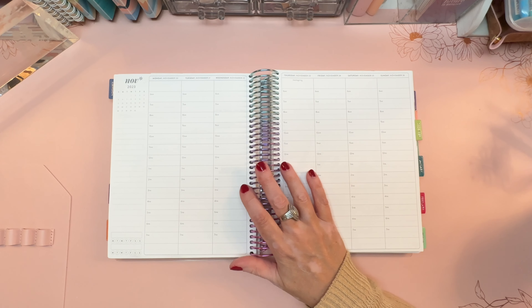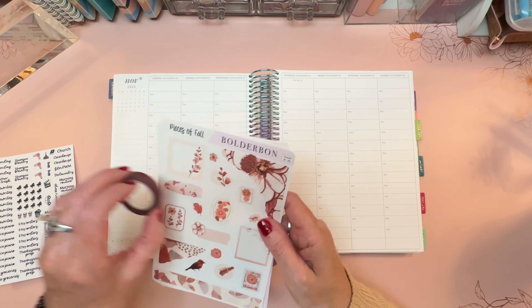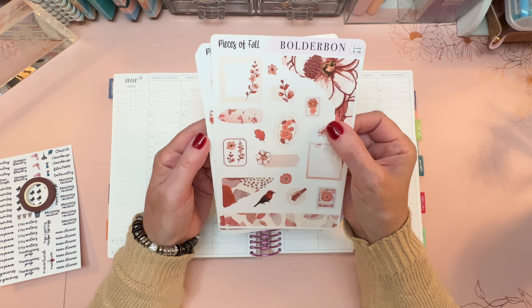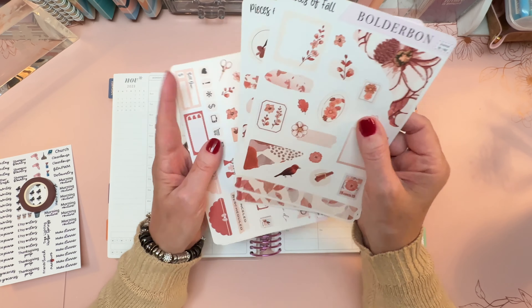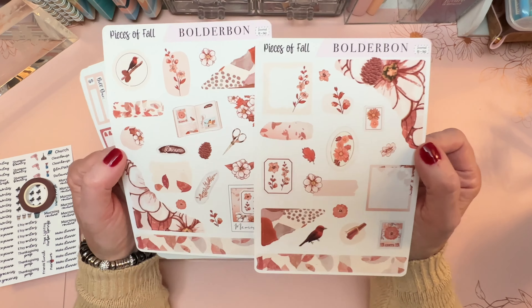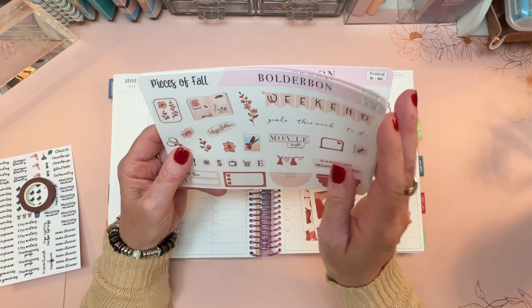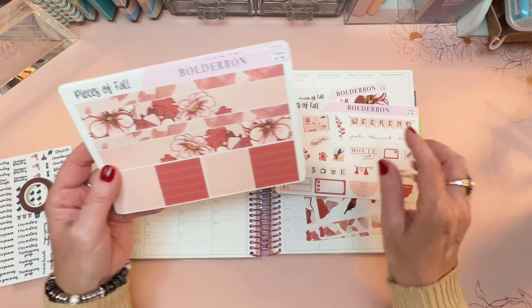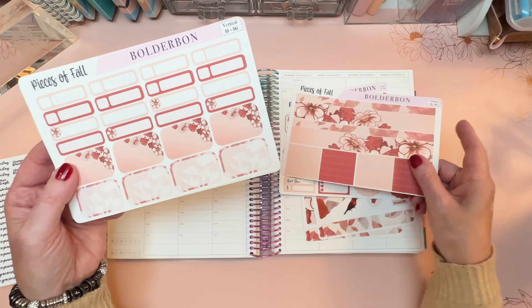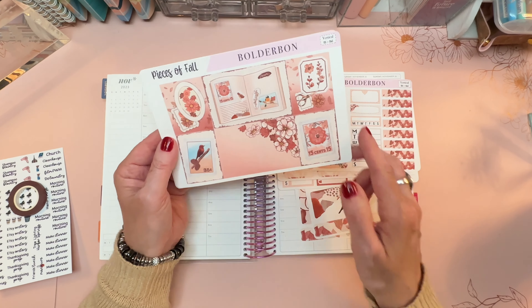I'm planning in my usual Erin Condren 7x9 hourly planner. I'm going to decorate with some gorgeous stuff. This is a kit called Pieces of Fall from Boulder Bond. I have two of the journaling sheets here and I think I'm actually going to pull these into my hourly planner this time. And then the vertical kit which works with hourly as well.